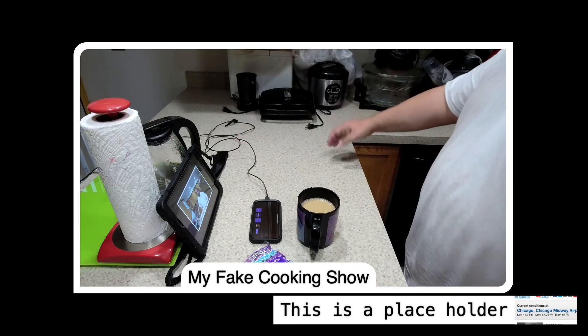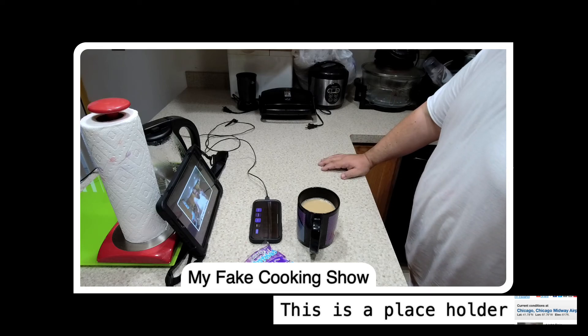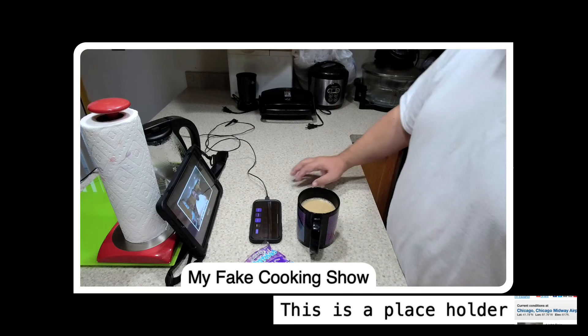Ta-da! Breakfast is served. And that's it for this episode. In our next episode I might make toast. That's it for today and as always, see you tomorrow.